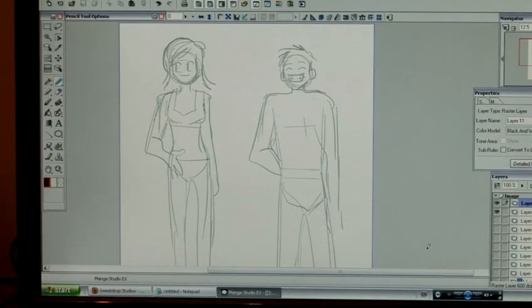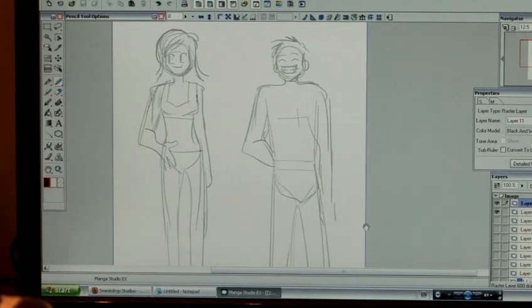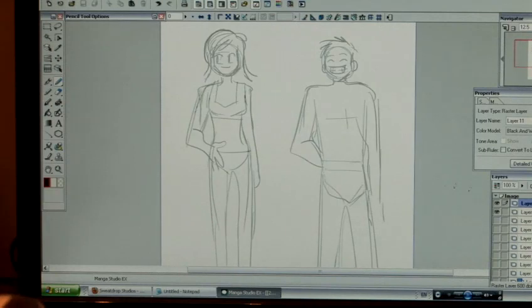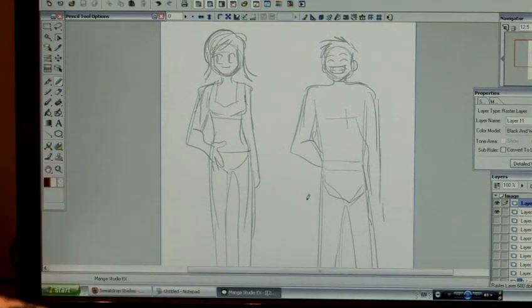This section is about drawing manga style clothes. As you can see, I've drawn some very rough figures of a female character and a male character. I'm basically going to pop another layer on my program here and draw the clothes over these characters.